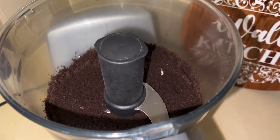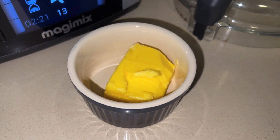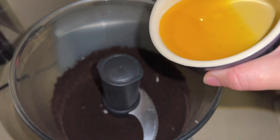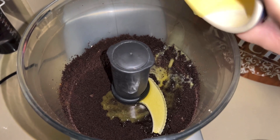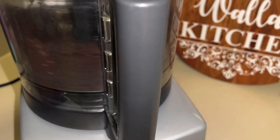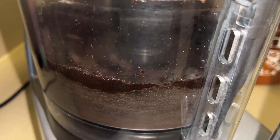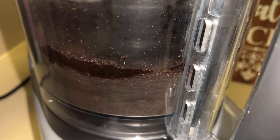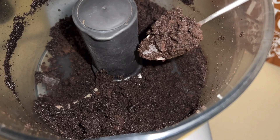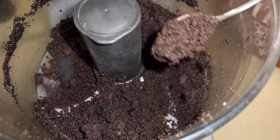The Oreos are all crushed, as you can see. Now I'm going to melt some butter in the microwave and add the butter to the Oreos. I'll place the lid on again and give it another blitz. This is what we want the Oreo mix to look like — practically like wet sand or dry mud.